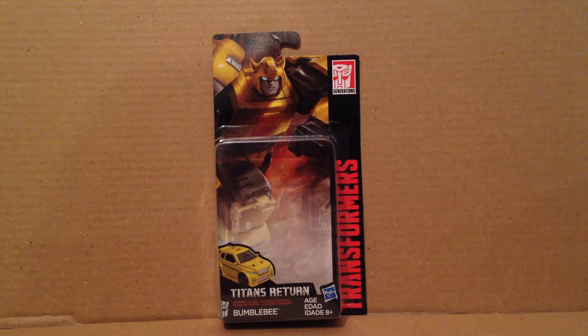Hey everyone, this is Skyman OTR. Today I'm going to be reviewing the Transformers Titans Return Legends class Bomby.